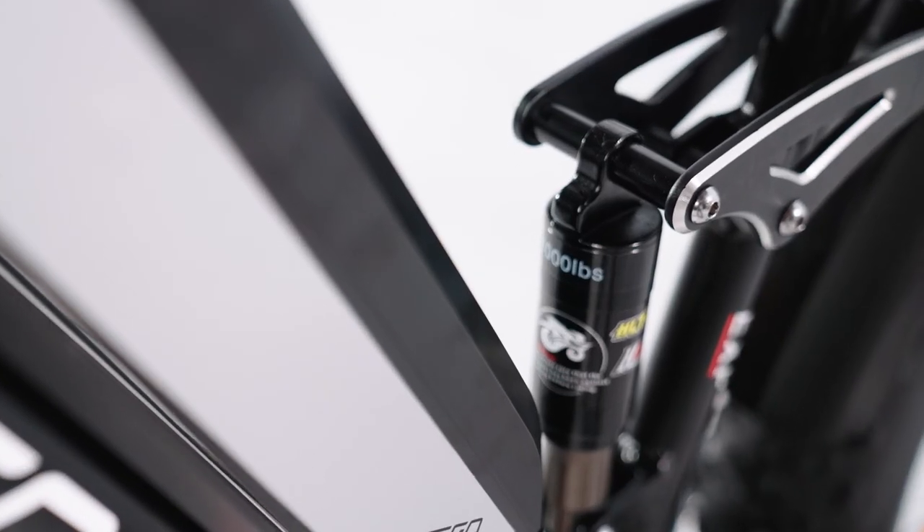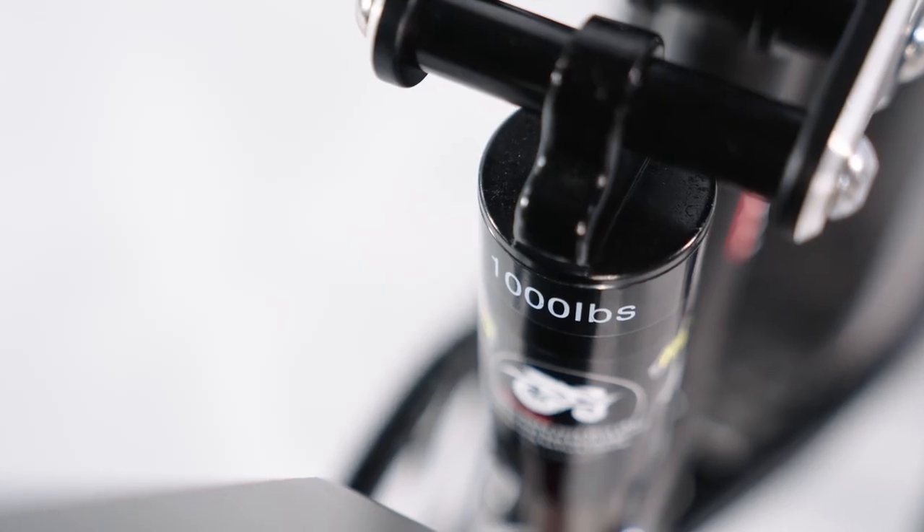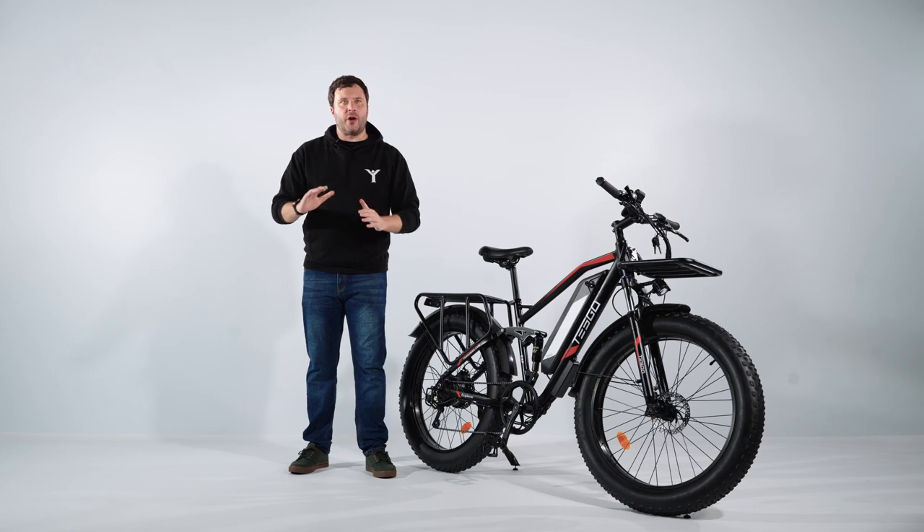The suspension specification is £1000, providing riders with a smooth and comfortable ride, even on rough terrain.